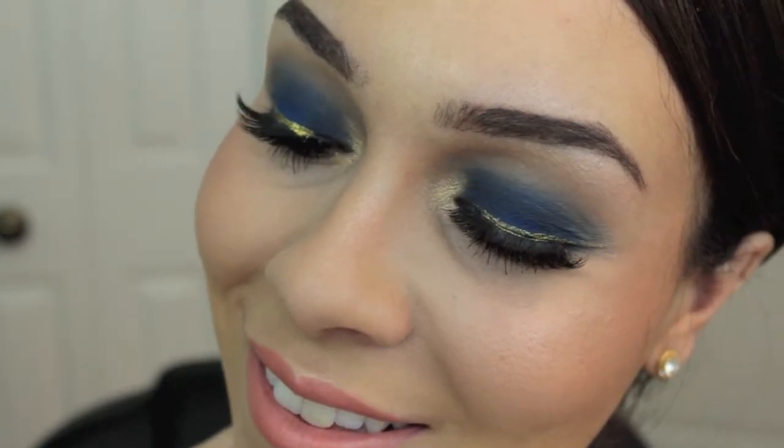Hey guys, welcome back to our channel. I unfortunately couldn't film an intro for you guys because technology got in the way, but here's what the look looks like and let's get started with this tutorial.